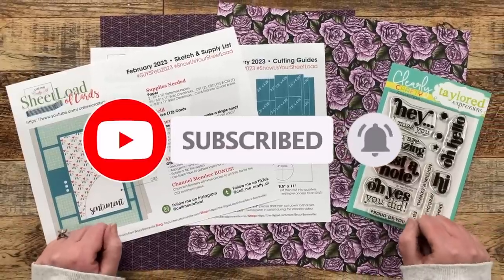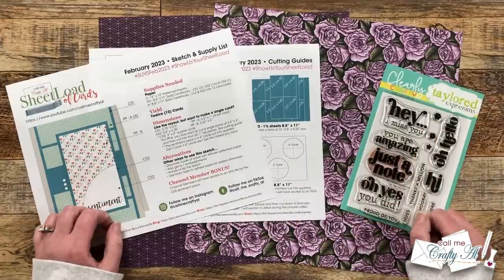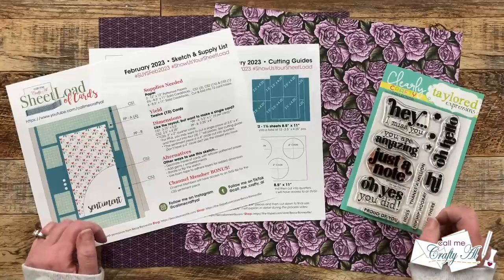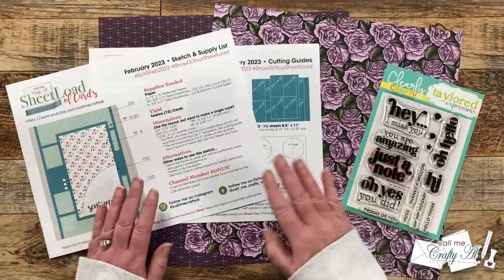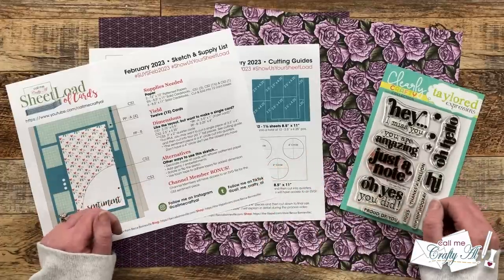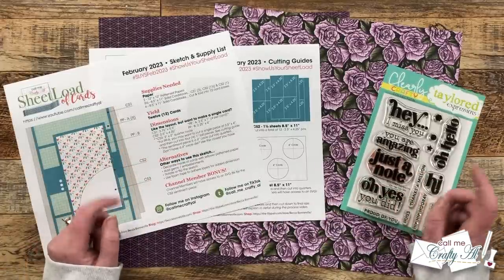I'm super excited to be here for today's process video, which is all about the February 2023 Sheet Load of Cards. We're going to be making 12 cards today with just two pieces of 12 by 12 pattern paper, five and a half pieces of cardstock for matting, and six pieces to yield those 12 card bases. If you haven't yet downloaded the February 2023 printable, make sure to check out yesterday's debut video, which is linked in the description box below.